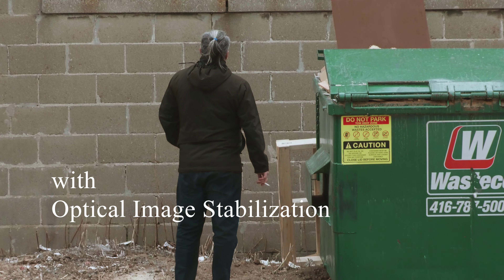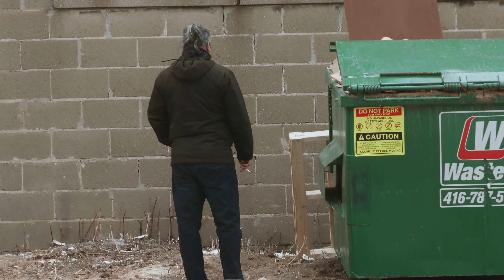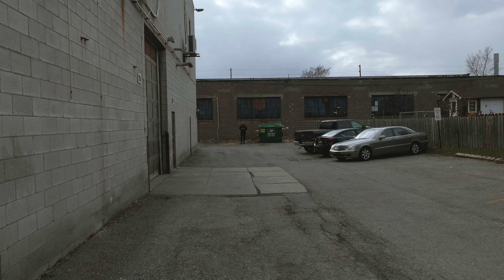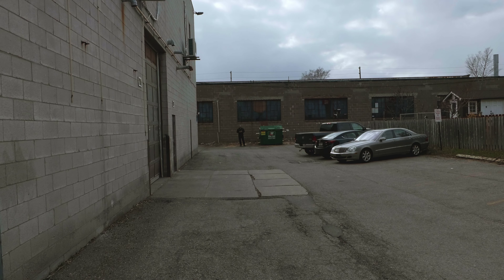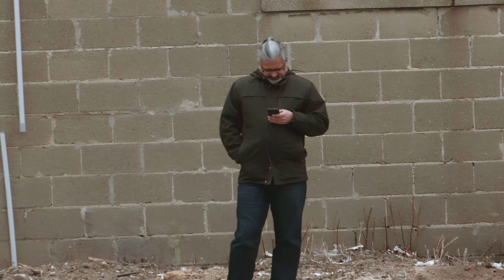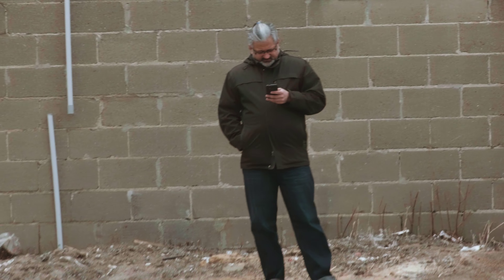Another big selling point of this camera is the optical image stabilization. It has something similar to the Olympus IBIS where it moves the sensor as well as the lens. I really wanted to test it because I've seen some videos that seem to show it doing amazing things that didn't seem real. And considering we're going to be shooting a lot of handheld stuff, it seemed like something we really should see how it works.